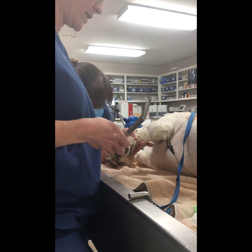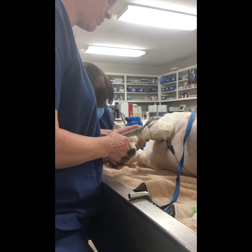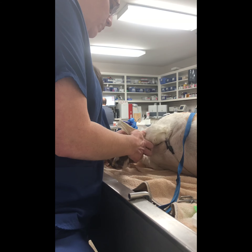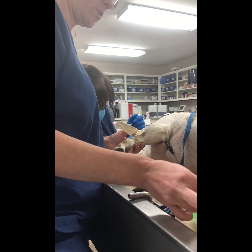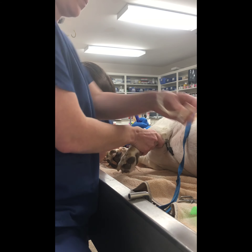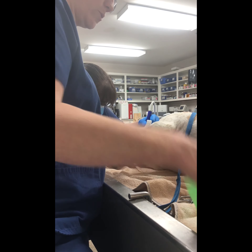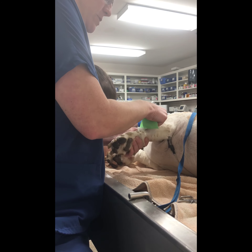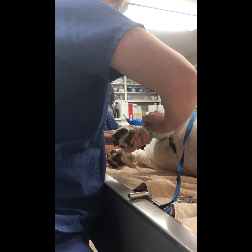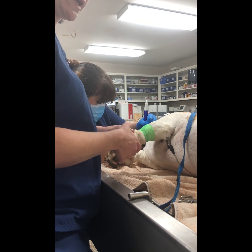I'm going to go ahead and remove this catheter — I've got some bandage scissors right here. When I remove this catheter, I'm going to use a little piece of gauze to hold pressure on the site, and then we normally add a little piece of vet wrap just as a little pressure wrap for a few minutes to ensure that it is completely occluded and it's not going to bleed out. And that was removing an IV catheter.